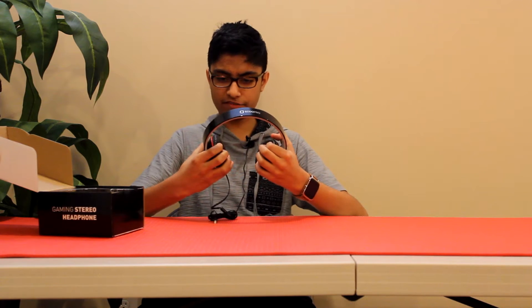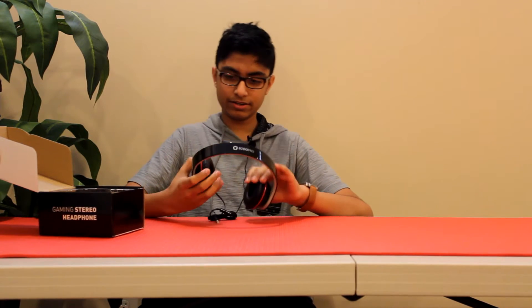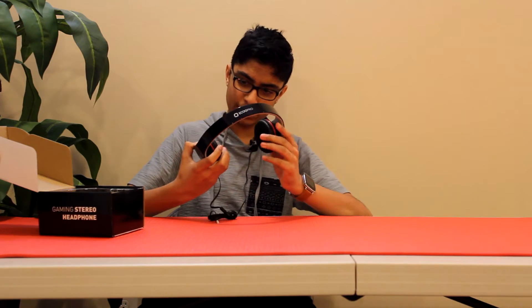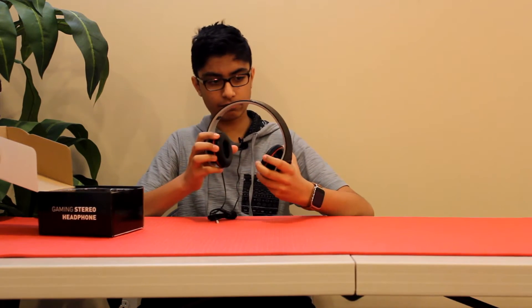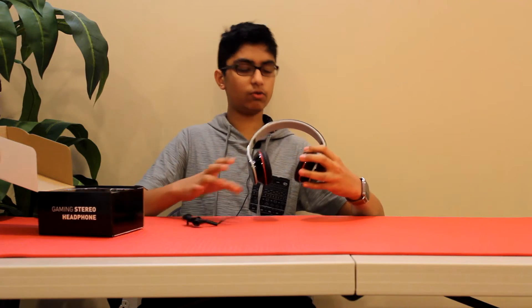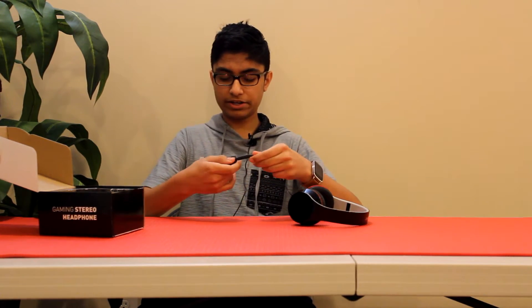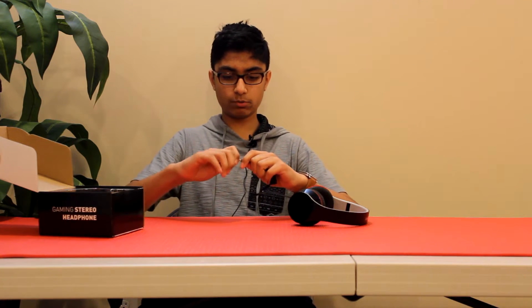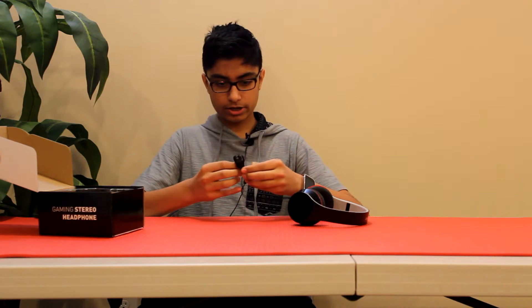The ear cups — they feel really nice, actually. They feel like leather; I'm not sure if it is. There is no indicator for left and right, but you can tell by the logo. You have the Micro Mode right here, and you've got a 3.5mm jack with a protector on it and a twisty tie.